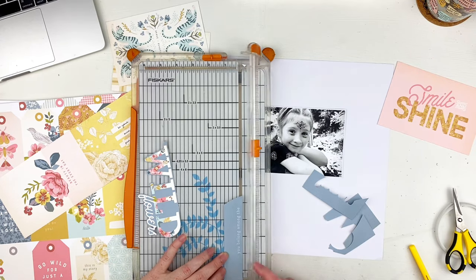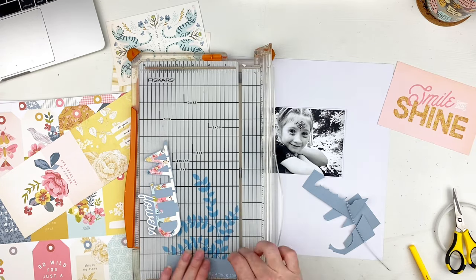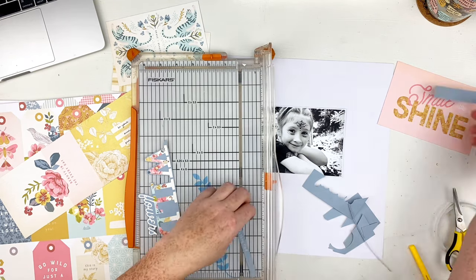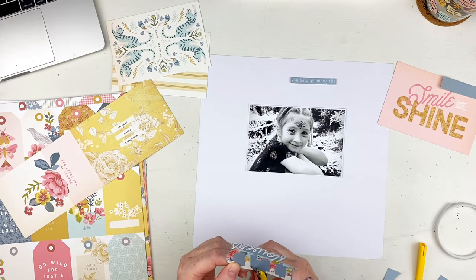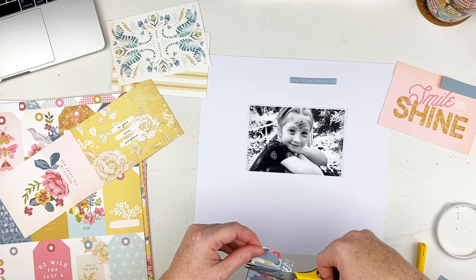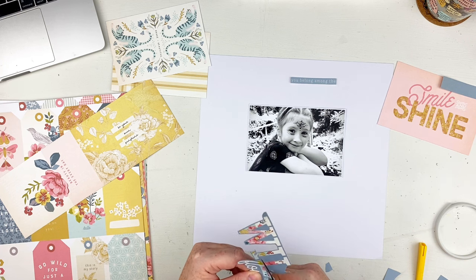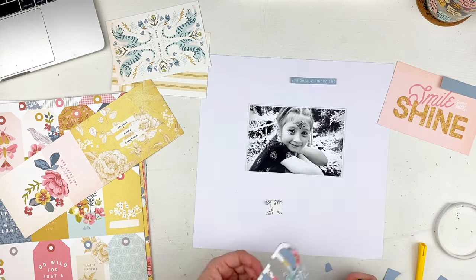I trimmed the little top part off — it says 'You Belong Among the' — and I did that in a nice straight line so I'd have it for the top of the layout. Then I went back to cutting in between the D and the L, and I also go over between the L and the I. I love that it leaves a little border of that blue around it — I thought that added a nice color, especially for the way I ended up doing it, which you'll see in just a second.